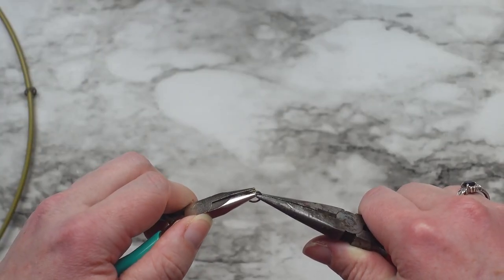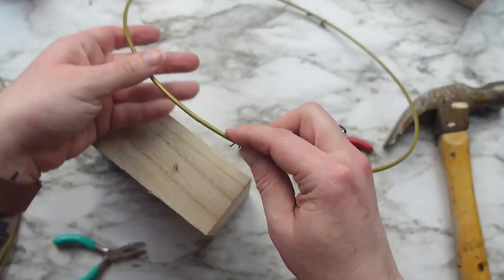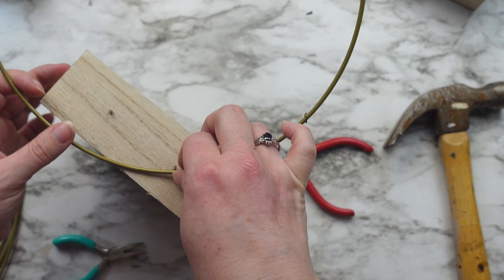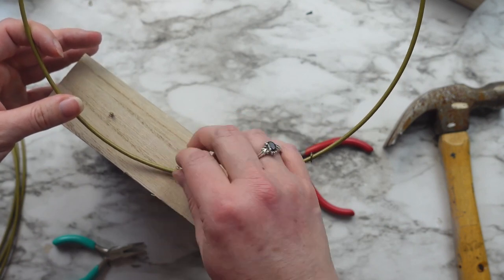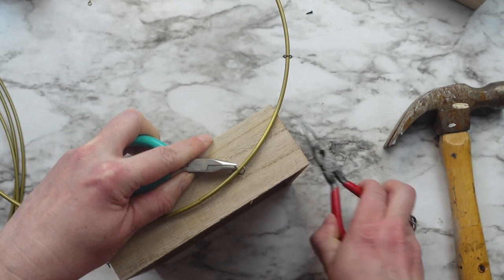Once both eye pins were screwed in on one side, I added the jump rings into the hook and then attached the wreath ring before closing up the jump rings, and then repeated this process of adding the eye pins, jump rings and wreath ring to the other side of the box.